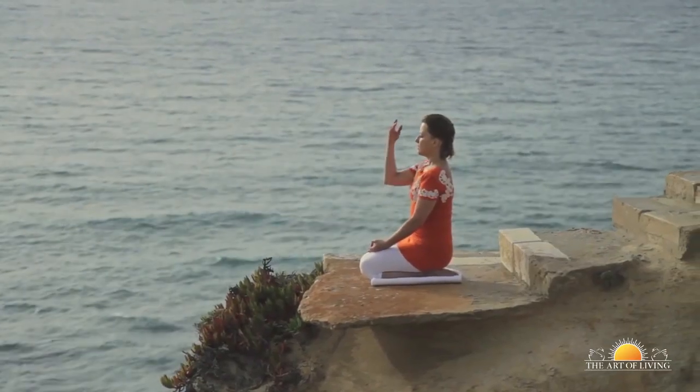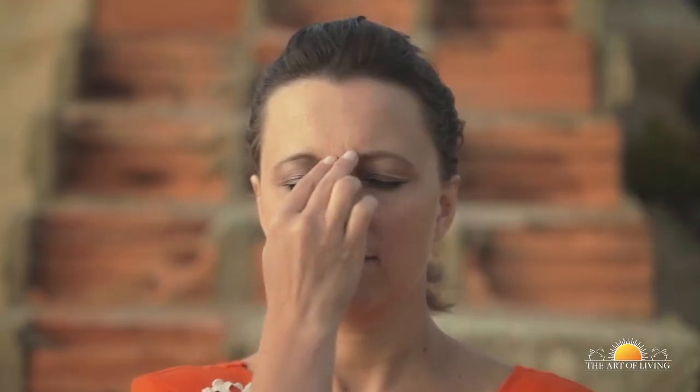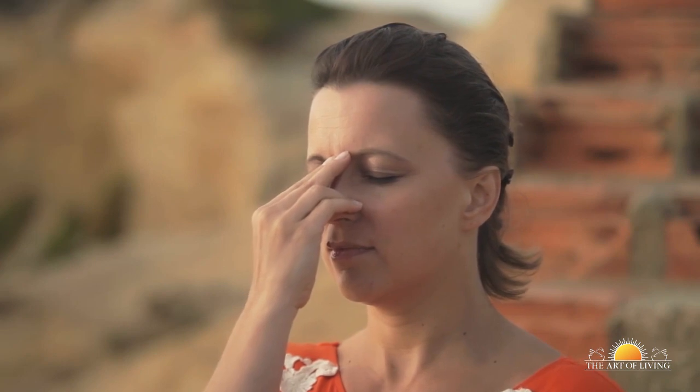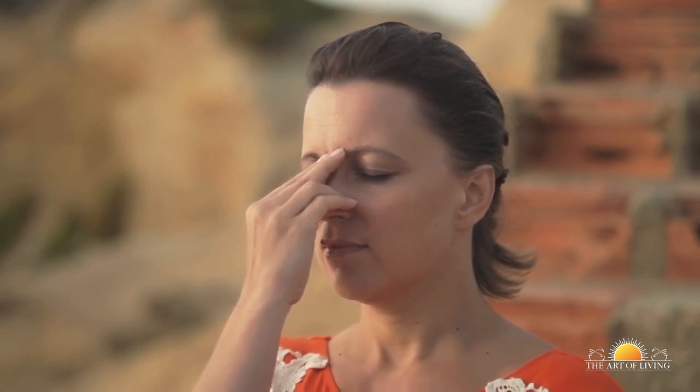With the right hand, control the flow of breath through the nostrils. Place the index and middle finger on your forehead between the eyebrows. Place the little finger and ring finger gently on the left nostril, placing the thumb on the right.